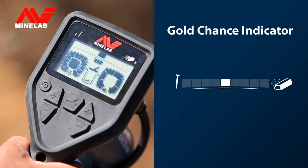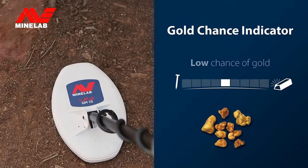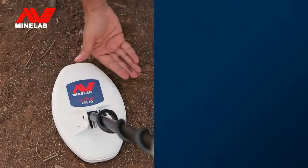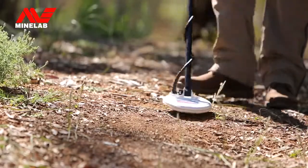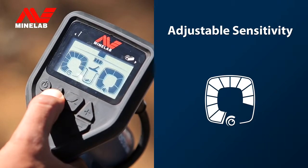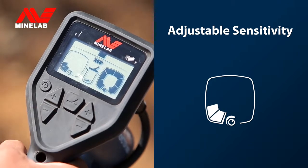The gold chance indicator shows you how likely it is that a detected target is gold. You can manually adjust the sensitivity of the detector to suit the ground and your swing speed — increase the sensitivity to maximise depth, or decrease it to minimise noise.